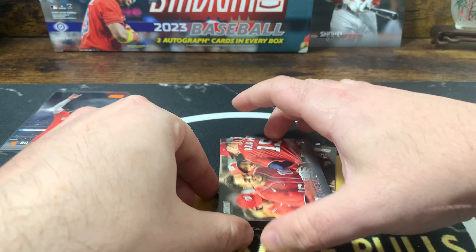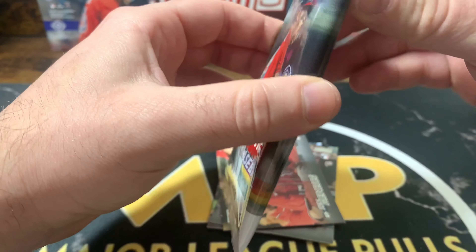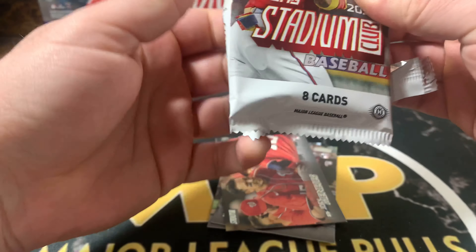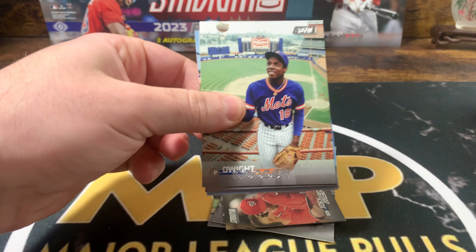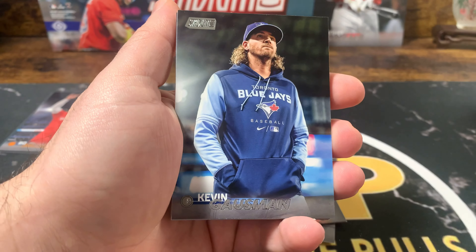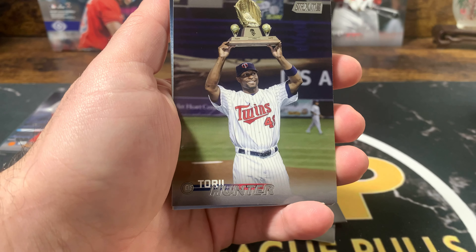I'm getting more and more into baseball. The products — baseball products — they're cheap, and the ceiling is high if you hit a super fractor or 1-of-1 or something. Buying a $700 box of Prism doesn't seem to be the way to go nowadays.